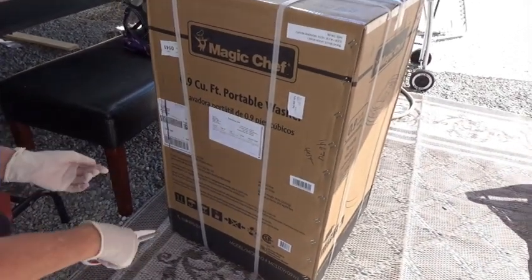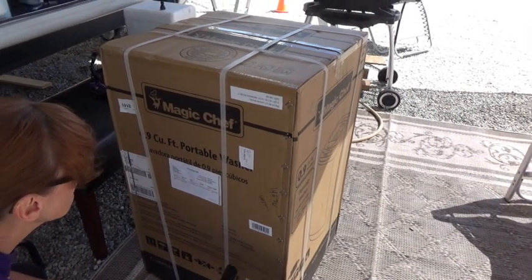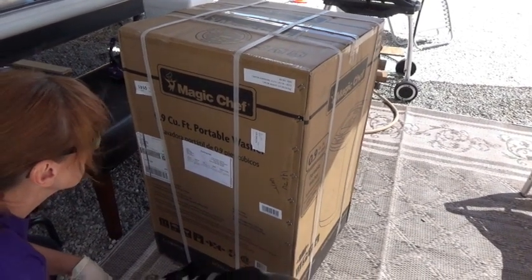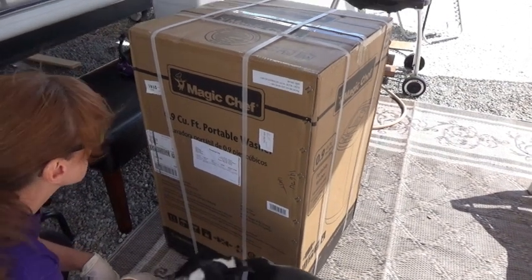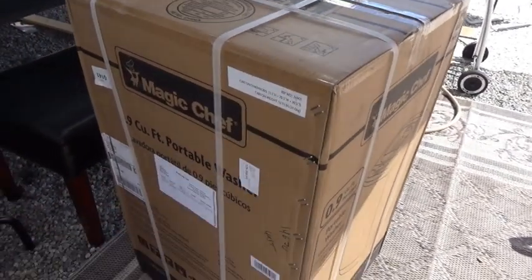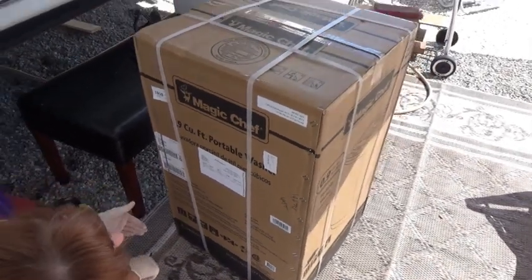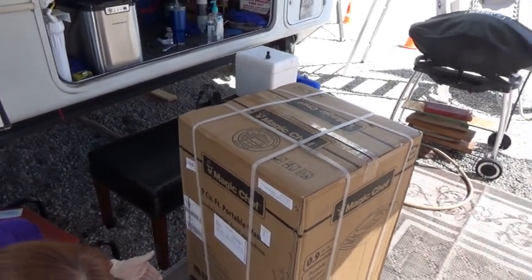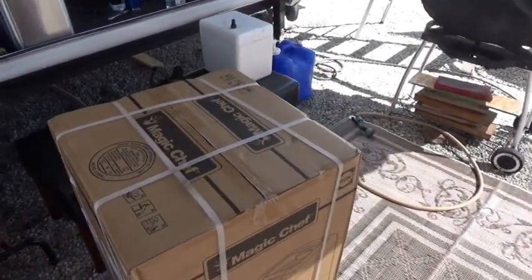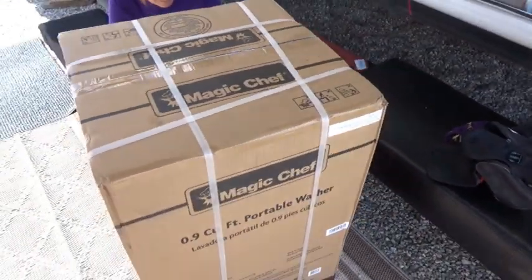Let's see if it says when this thing was packaged. It doesn't say. What's this up here say? It doesn't say. Okay, well let's just go ahead and open it. I'm sure it was quite a while ago. Oh, it's made in China — that's why I wanted to see one that was packaged.